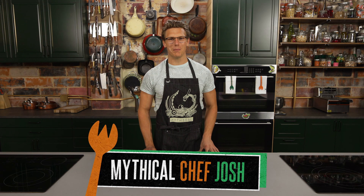Welcome to Mythical Kitchen, where dreams come in a variety pack at Costco. You can buy anything there, you really can. Today we are making White Claw pancakes.